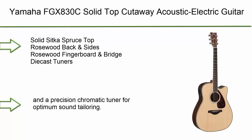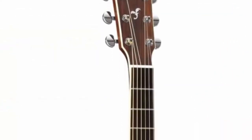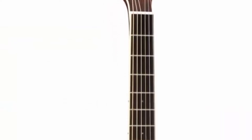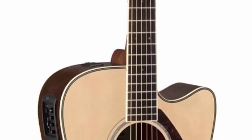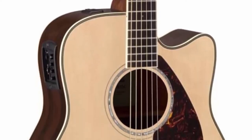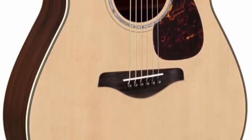Number 10: Yamaha FGX830C Solid Top Cutaway Acoustic Electric Guitar in Natural. It features a solid Sitka spruce top, rosewood back and sides, rosewood fingerboard and bridge, and diecast tuners. The System 66 features an under-saddle piezo pickup with a three-band EQ, adjustable mid-range frequency control, and a precision chromatic tuner for optimum sound tailoring. This guitar also has an adjustable truss rod.